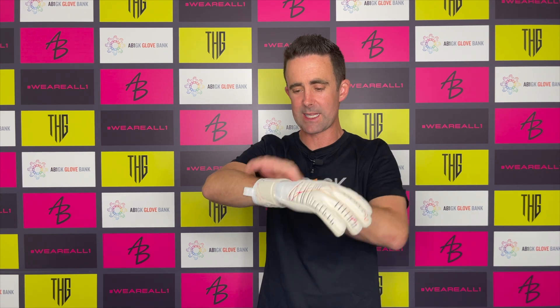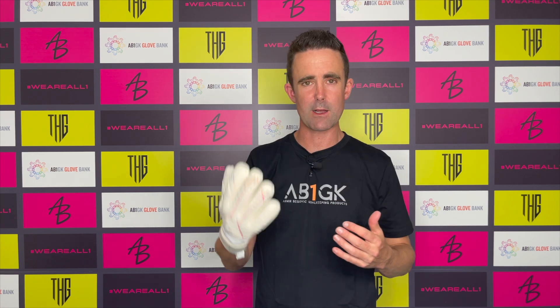If you want to know about the sizing and are looking to purchase these gloves, the first thing you'll want to know is how do these fit compared to other gloves from AB1GK. The sizing is on par with any of the other gloves within the collection, or certainly the negative cut gloves. It fits pretty much identical to the Icon — the only difference is the lightweight body to the glove. The glove feels lighter, and it's preferred by a lot of professional goalkeepers who like lightweight gloves.